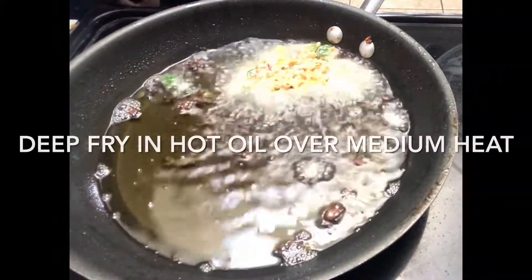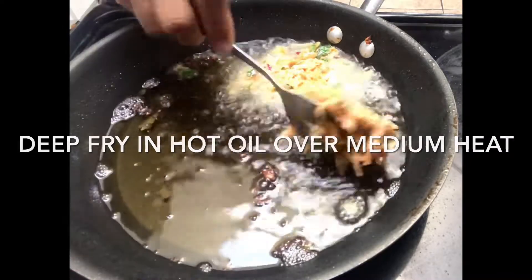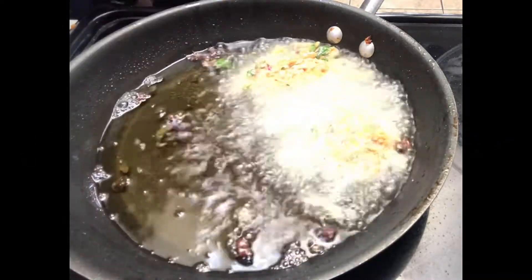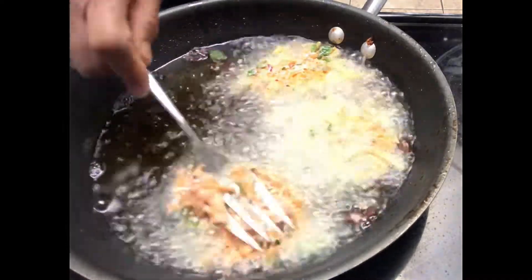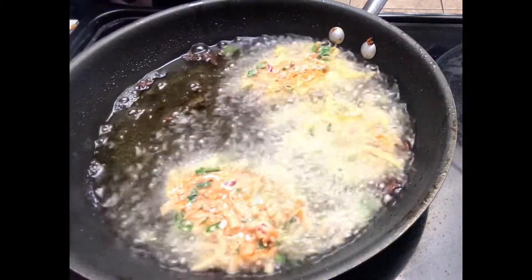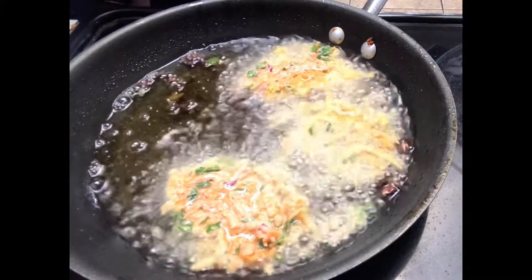Heat oil over medium heat, then spoon some of the mixture and deep-fry the patties until golden brown.